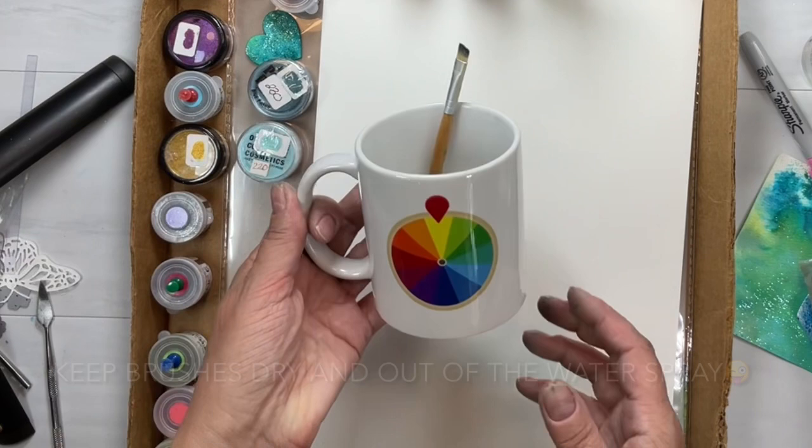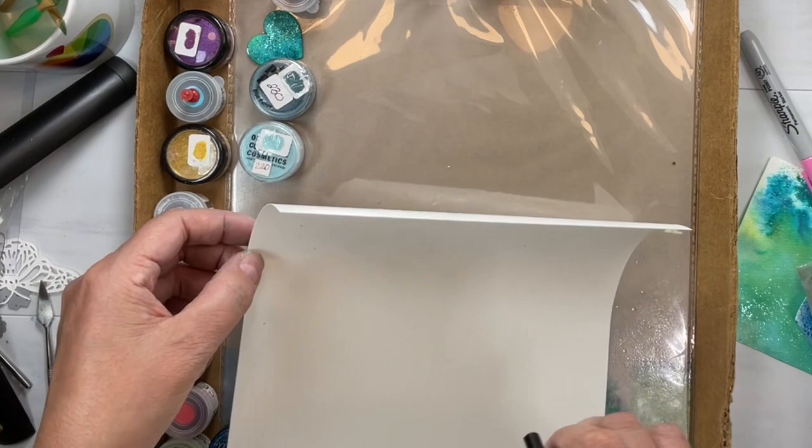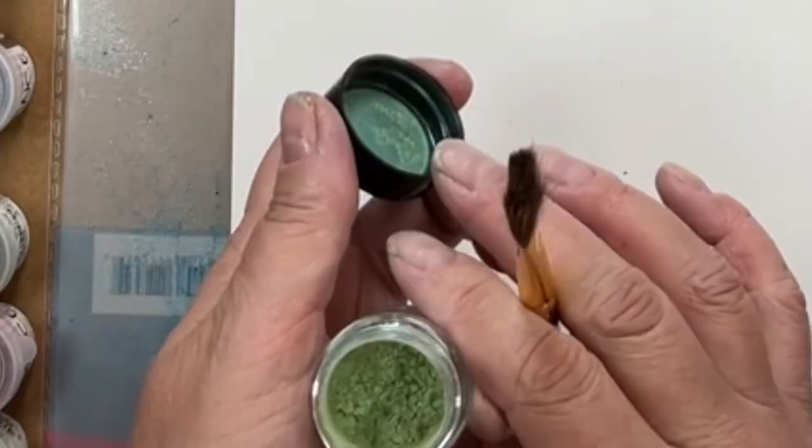A cup to hold your brushes in, some dry fluffy brushes — those ugly cheap ones work great. And a spray bottle. Now I'm spraying both sides of my paper. That is going to allow it to stick down, and you want to protect your surface with some sort of plastic — I'm just using the packaging with the cutting mats in it.